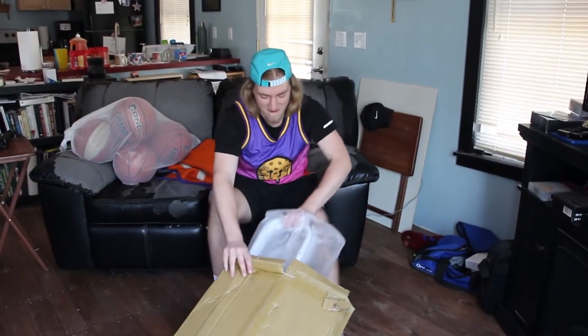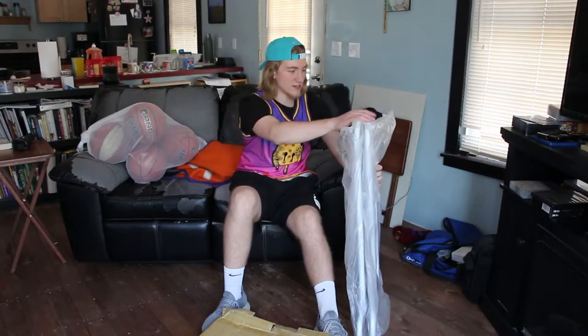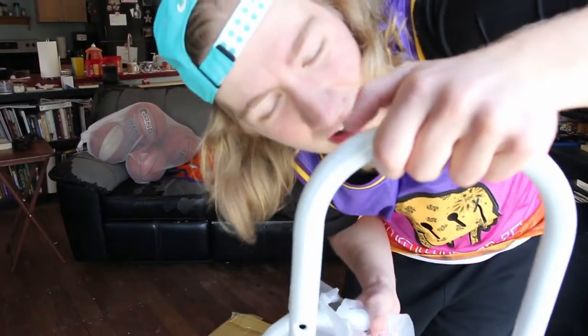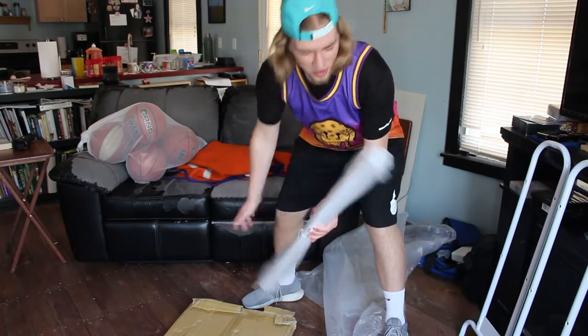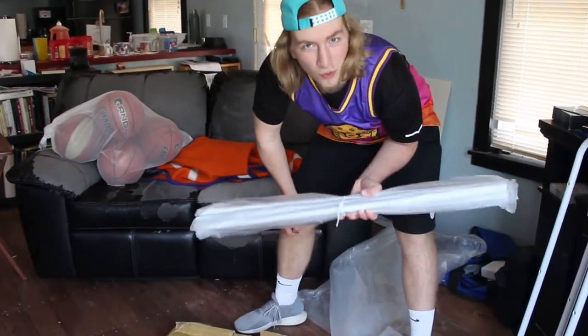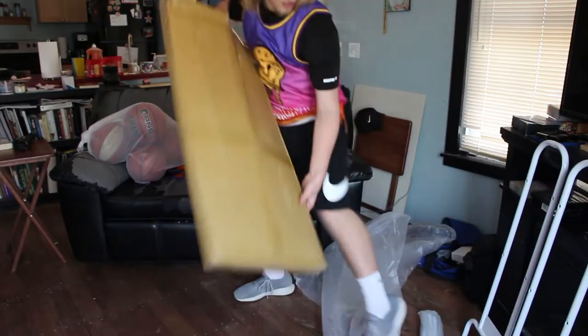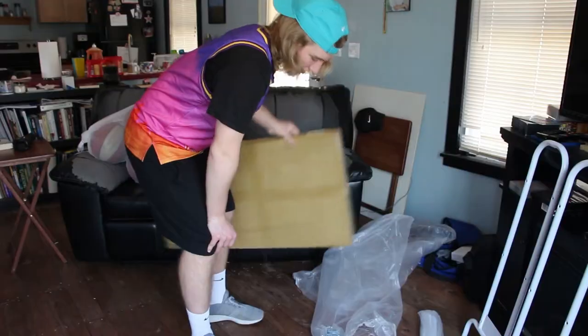Let's pull some of these pieces out. So here are the ends — the handle bits. Judging them, they seem like a solid type of metal material. BSN Sports — this video is not sponsored, but it definitely could be. Next are these little pole thingies, they're about three, four feet long. I'm not exactly sure what these are for, but they're here. And then we've got wheels and some other hardware.